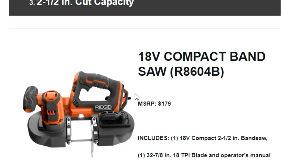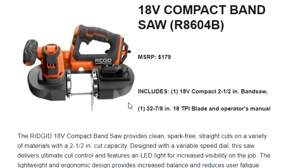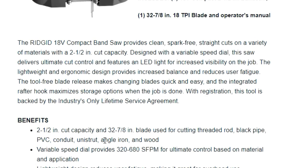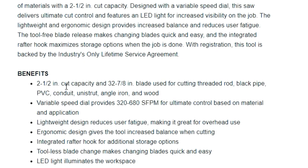The price — $179. That's what it's going for, and I'm guessing that's without the battery, which seems a little high. It includes one 18-volt compact bandsaw and one blade, but no battery. The blade is 32 and 7/8 inches, used for cutting threaded rod, black pipe, PVC, conduit, unistrut, angle iron, and wood. So electricians, plumbers, and a lot of people in the trades — this is going to offer a lot, especially if you're already in the Ridgid platform.